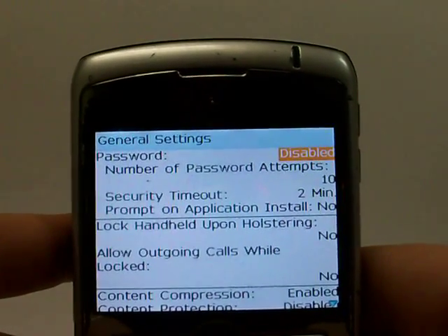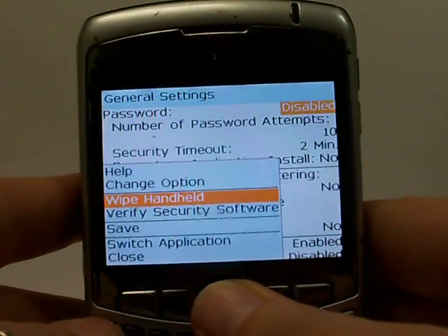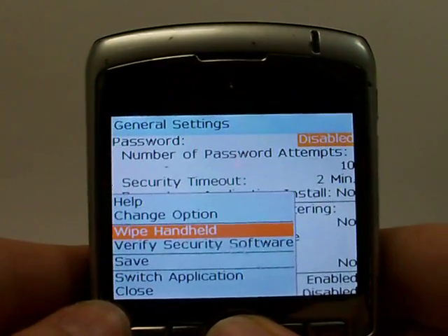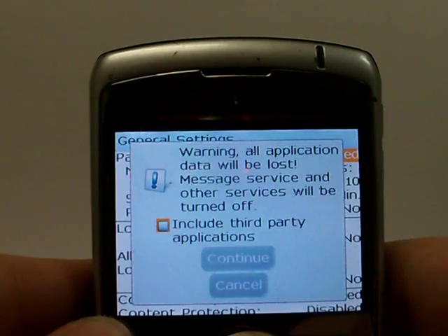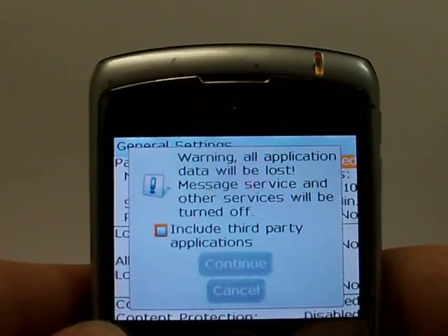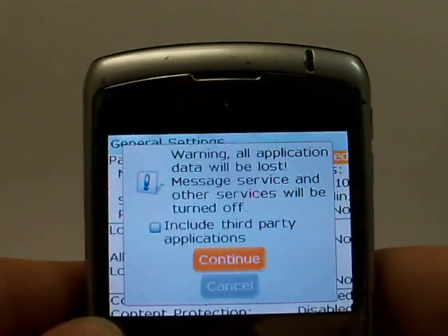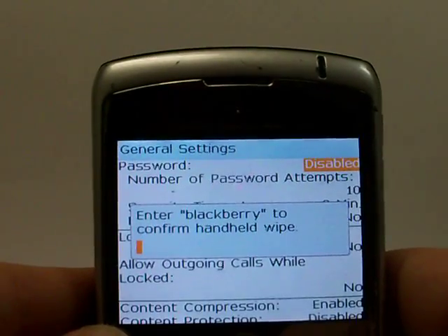Once you're in this screen, go ahead and hit that BlackBerry icon or the menu button and scroll down until it's highlighted and it says Wipe Handheld. Once there, click OK. A pop-up will come up letting you know that by continuing, your information is going to be wiped off the phone. Go ahead and click OK to continue if you wish to do that.